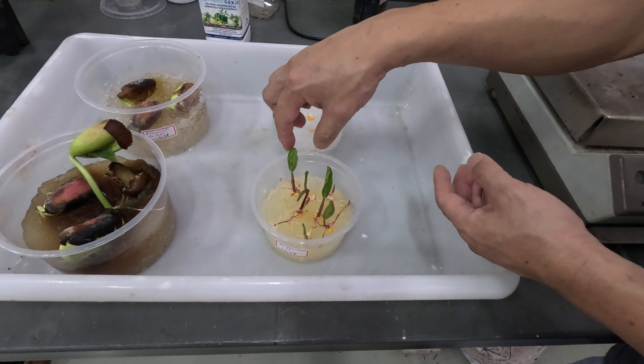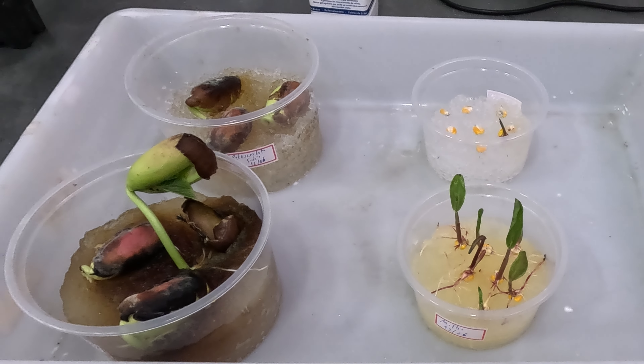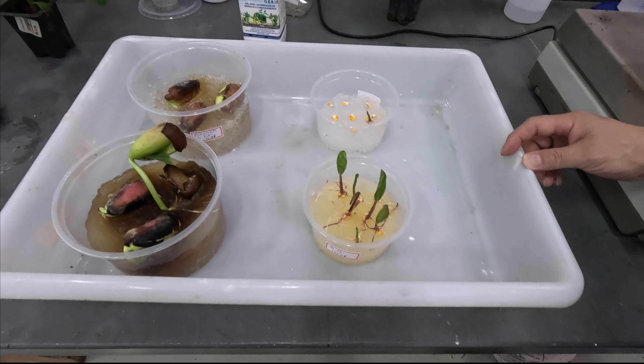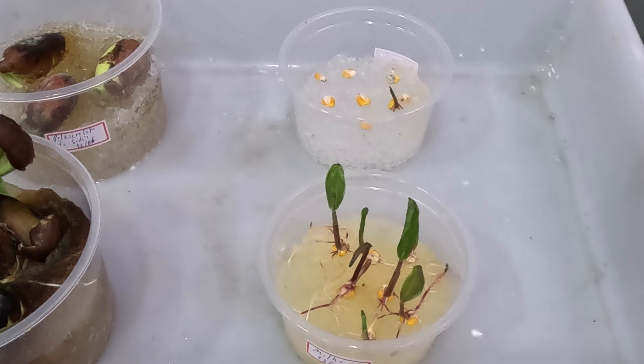Aqui temos outra para comparar. Todas elas ficaram com as raízes estioladas. Isso acontece pois o gel de poliacrilato de sódio só vai ter água e nenhum nutriente. O sódio presente não é um macronutriente para a semente.